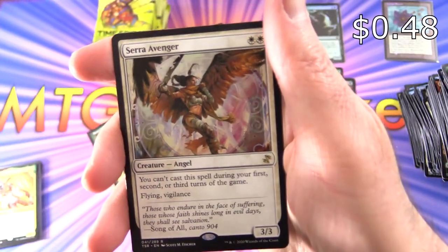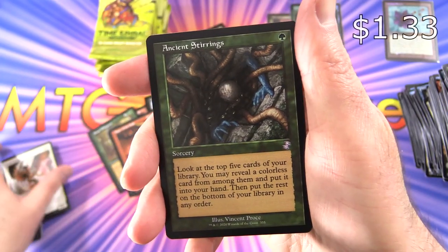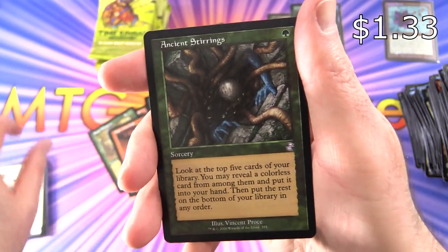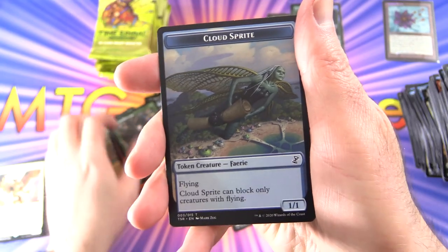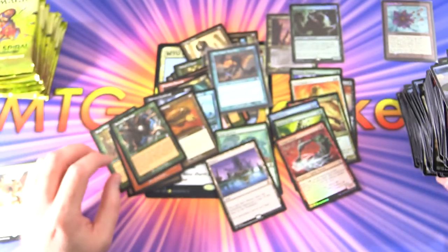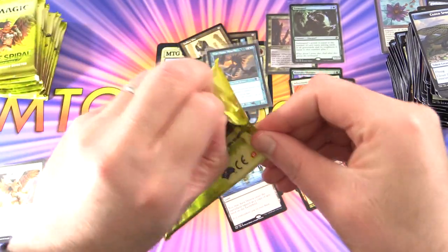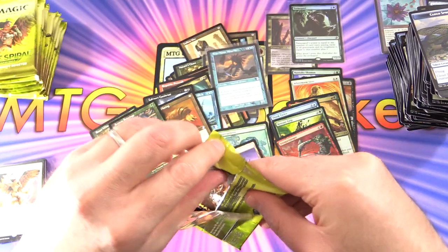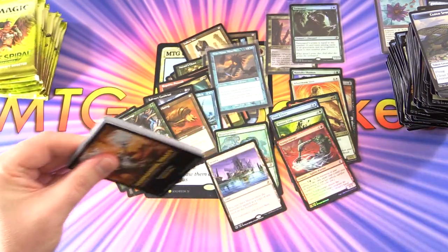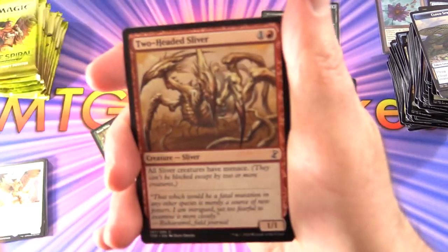We've got a cool Angel — Serra Avenger — and Ancient Stirrings, not bad at all, and a Cloud Sprite. So the final third of the box — let's see if we can get anything as crazy as that Foil Tarmogoyf. And what was the other thing? The Bloodbraid Elf. That was pretty crazy.